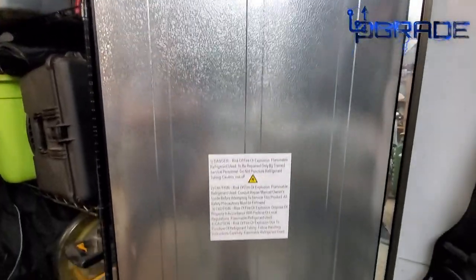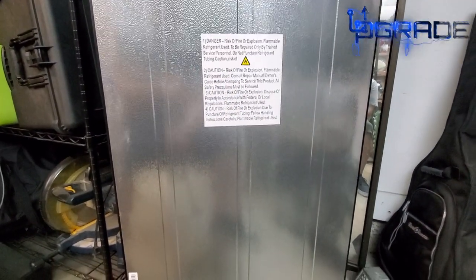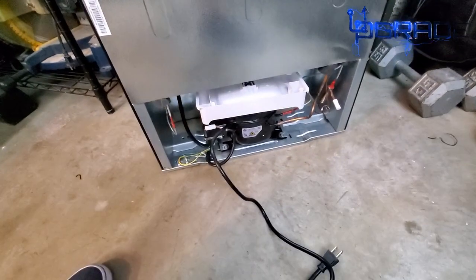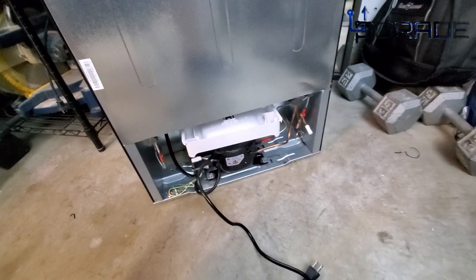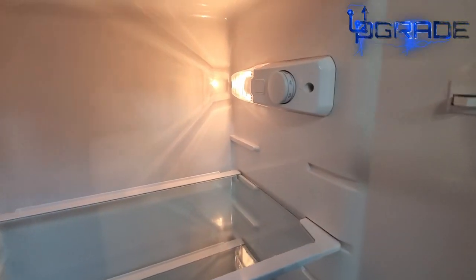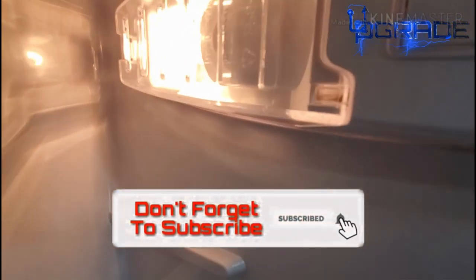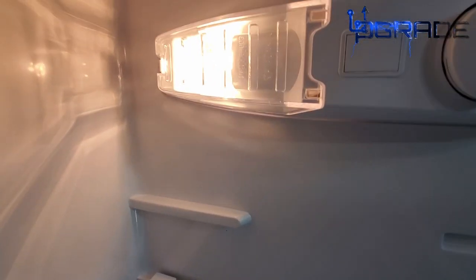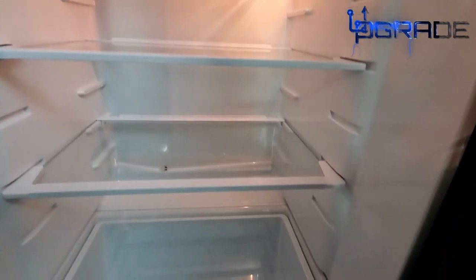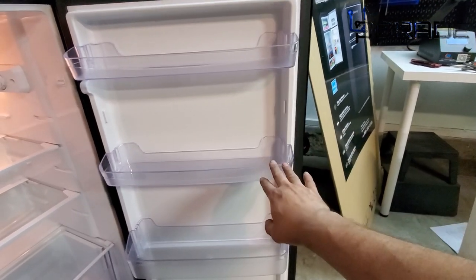The back just has the model number, which I'll put in the description, and a caution label about flammable liquid in the system that could cause an explosion risk — pretty standard fridge warning. Now with the light on inside — it's pretty poor lighting. I'm a little disappointed because it's actually not an LED light, it's a regular light bulb, so you'll have to buy a replacement bulb eventually.